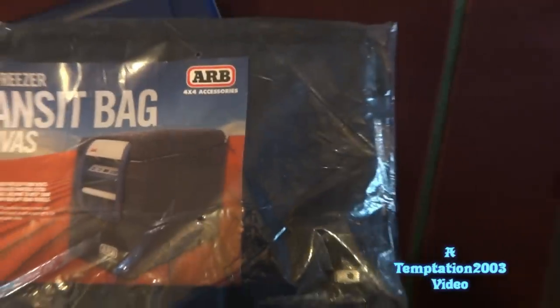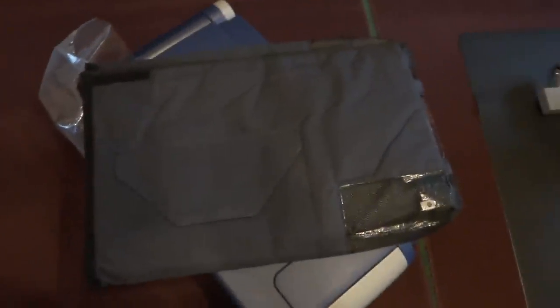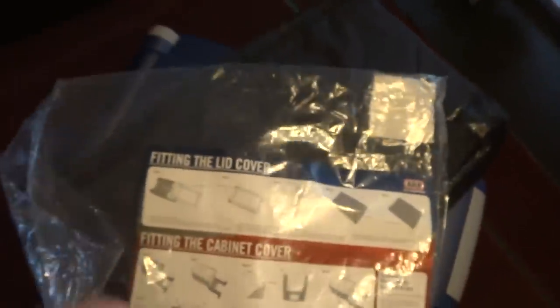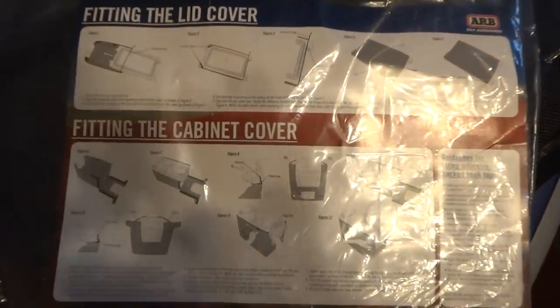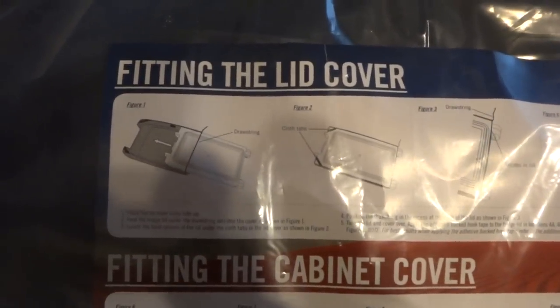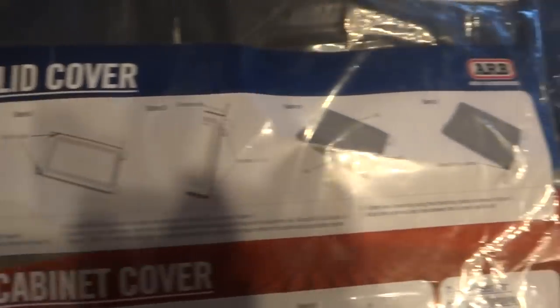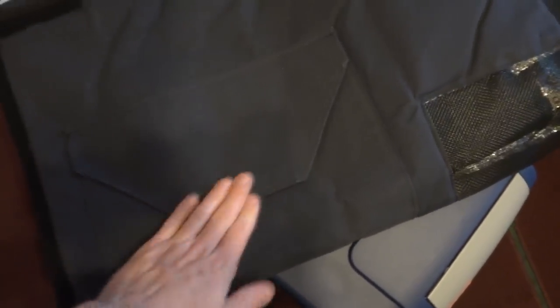Let's get this out of the bag and see what it looks like. I already got the end open up over here. It slides right out. It's kind of a dark navy blue in color. It shows you how to put it on — you've got a drawstring for the top to close the tabs. And here you've got a little velcro side pouch for holding stuff.